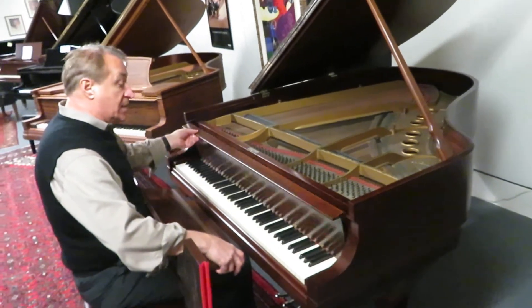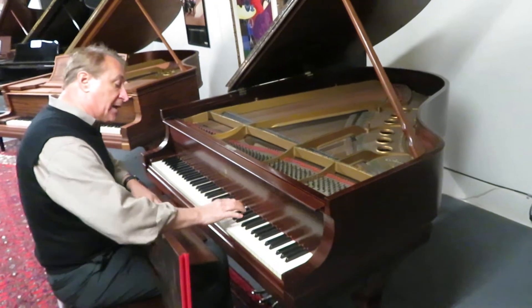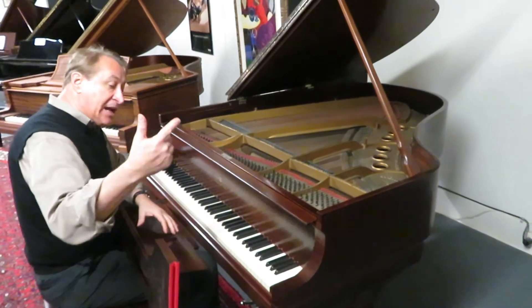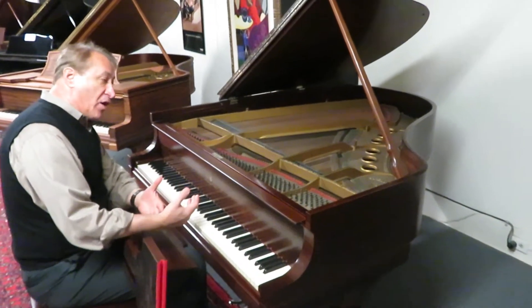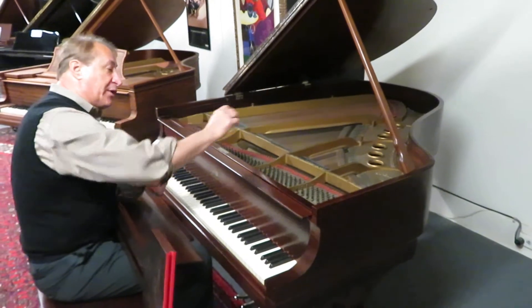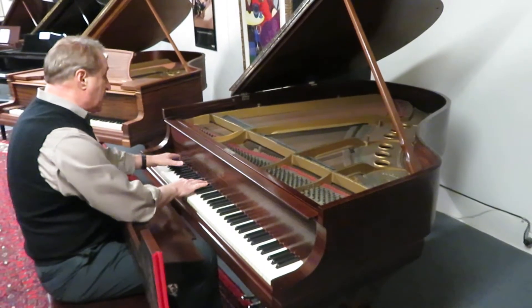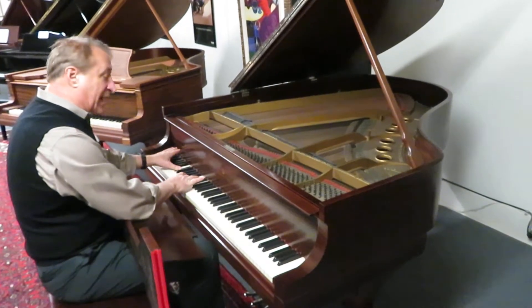But it's really nice. The cabinet, the action, the response — which you'll hear in a minute with Greg — the sustaining qualities of the piano are still there. There is still that arc of the soundboard called the crown and the down bearing pressure. It's just a beautiful playing piano.